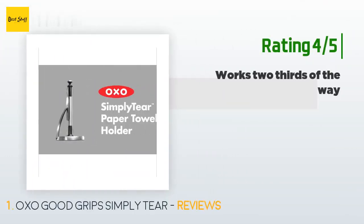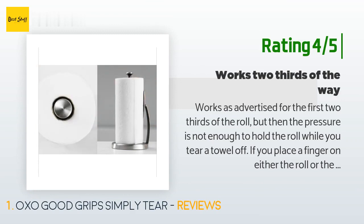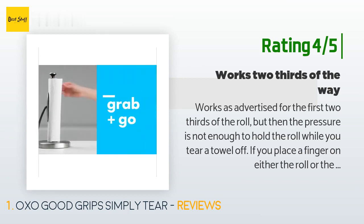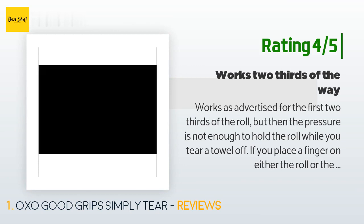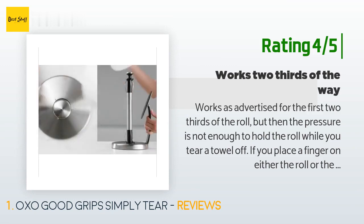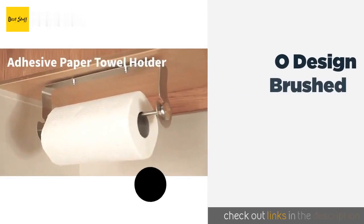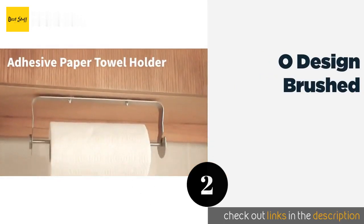Another customer said: "Works as advertised for the first two thirds of the roll, but then the pressure is not enough to hold the roll while you tear a towel off. If you place a finger on either the roll or the pressure plate it still works perfectly, but if you don't, you'll end up with more towels than you wanted. There is still a caveat — you must align the perforation."